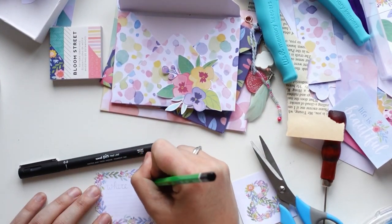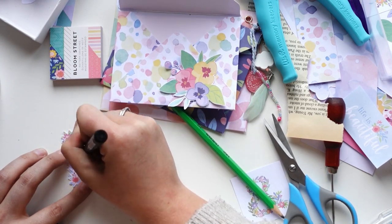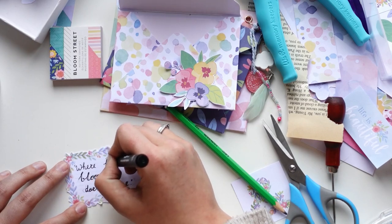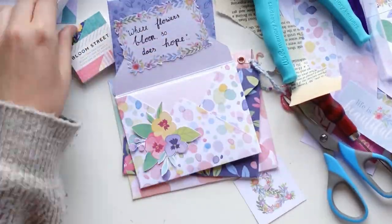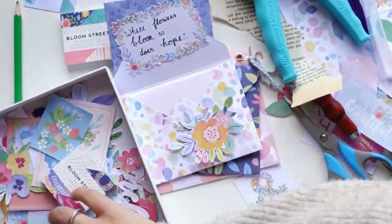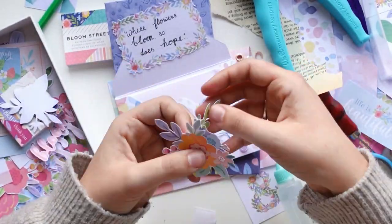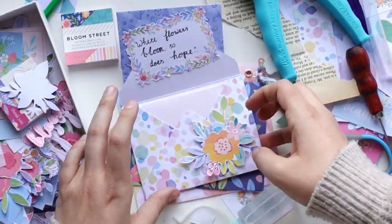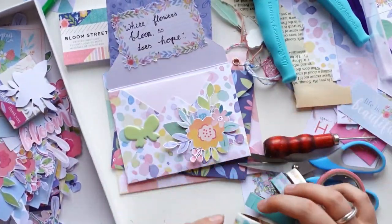I forgot to mention this: this mail went to Chris, the lady who sent me the box of goodies — she sent me the majority of the Bloom Street supplies I have. I knew I had to make a project with them for her, not necessarily as a thank you but just because I felt she would hopefully like the goodies too. And I just felt so inspired to work with all of these materials — I couldn't wait.